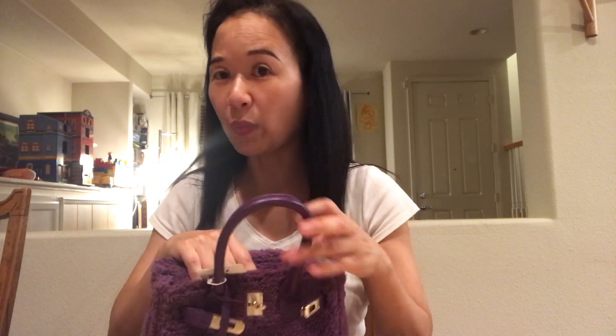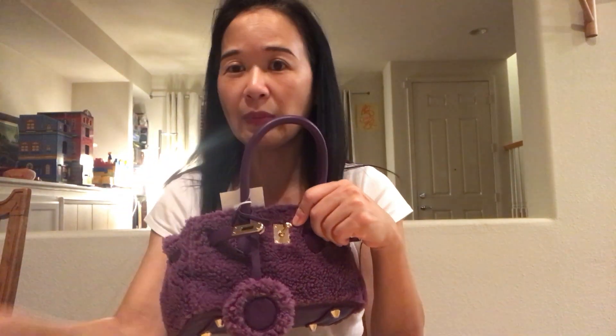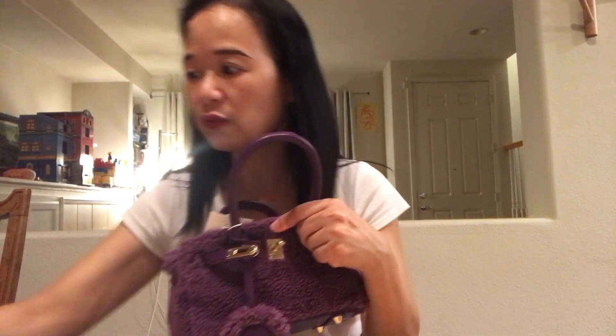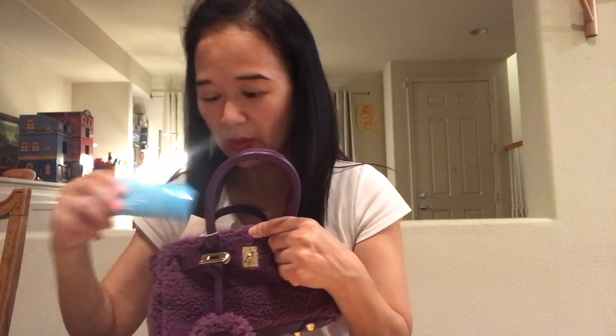It has four feet to keep the four corners intact. Let's test out what we can fit in this tiny little bag. First of all, my iPhone 7 Plus with case fits inside, no problem. My very big and bulky old wallet fits too. I can also fit keys, my lip color, and my CC cream. As you can see, it does fit quite a lot!